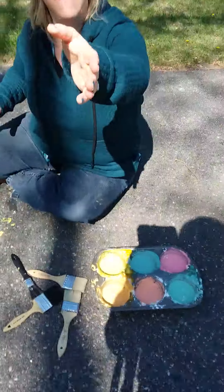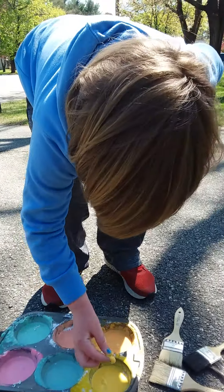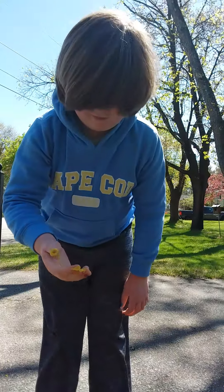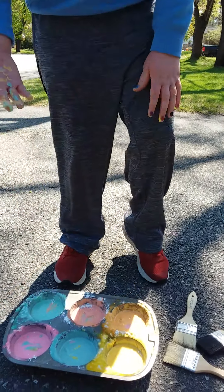Ready Colin? First you want to feel how that came out. What does it feel like? Mmm, what does it feel like? Oh, I made a rainbow! You made a rainbow.